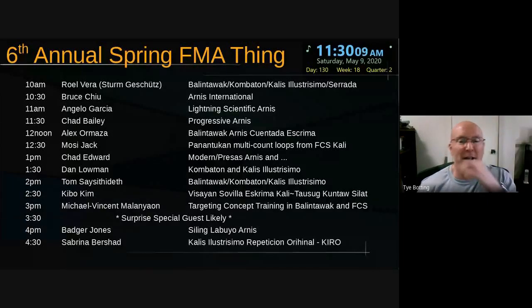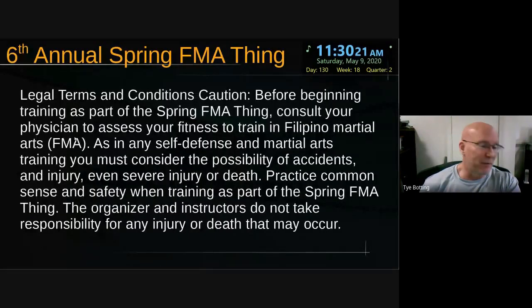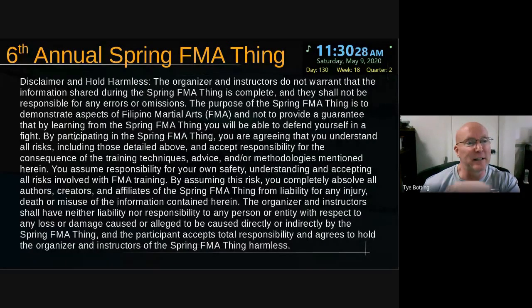Just to remind you, I want to start with the schedule so you see what's happening. We've got one here, and then Alex — I think he's already on. Don't do anything physical if you shouldn't be. Check with your doctor. Be sure that you can do stuff — all of that normal stuff. Nobody's making you do this stuff. Don't do anything stupid, and don't blame anybody for what you did to yourself. Be nice. Be excellent to yourself and your training partners and us.